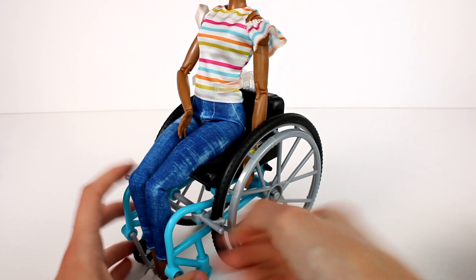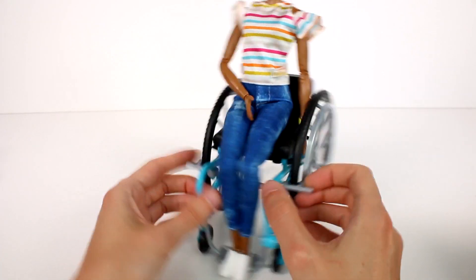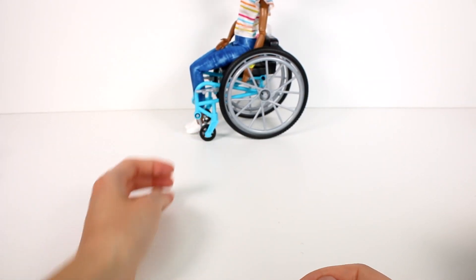Oh wait - are these like brakes? That's probably why the wheel wasn't working. You can use those as the brakes, or you can let it ride. I love that detail!